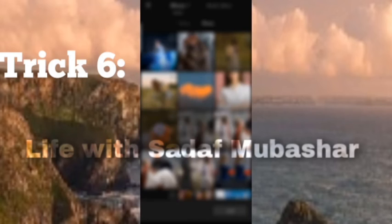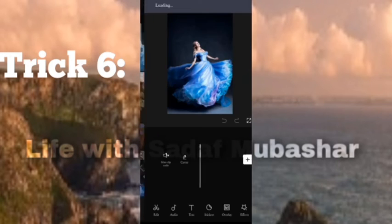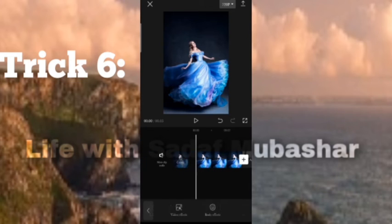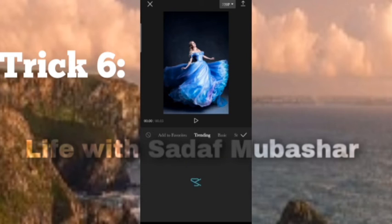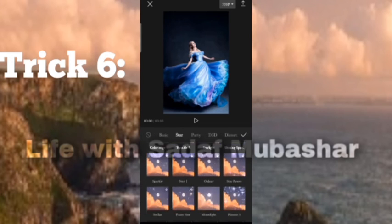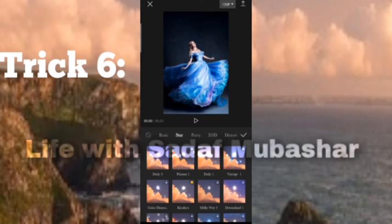Trick 6: Open CapCut, select the video or picture you want to add, remove the ending, click on effects, go to the stars section, and click on karaoke.